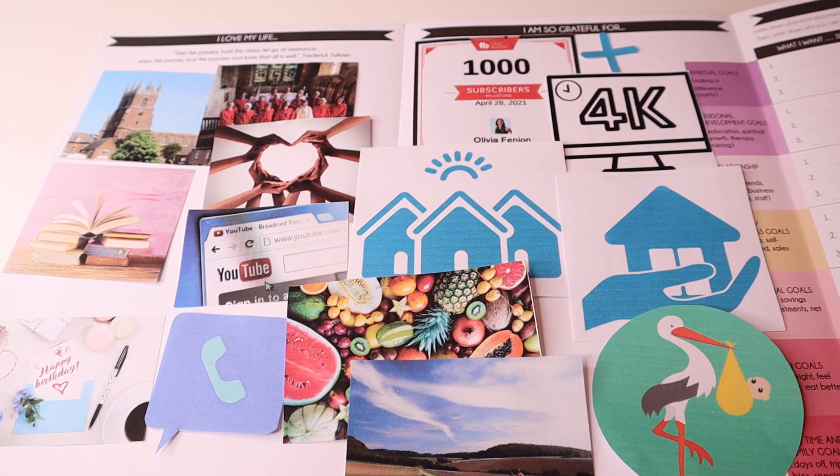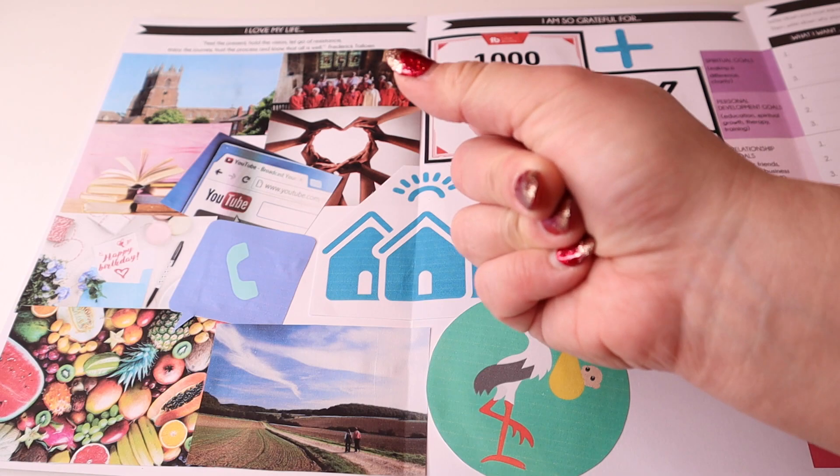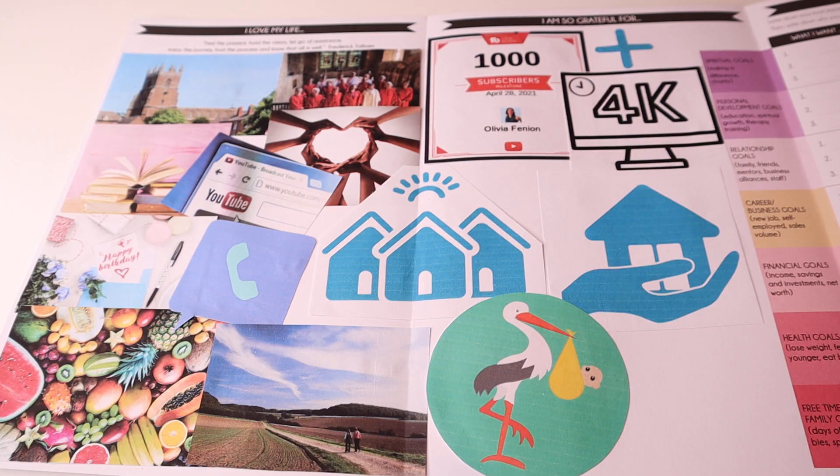Once you've put everything in position on your vision board, you can then just glue it on, and don't forget to look at it every single day. It doesn't matter if the images are overlapping when you've glued them — that's perfectly okay. It doesn't need to mean anything to anybody else as long as it means something to you. The idea is that you look at it every single day, because that really cements all the goals you've chosen, and it enables the universe to know that's exactly what you're looking for — and the universe will then help you to find things to achieve all of those goals.